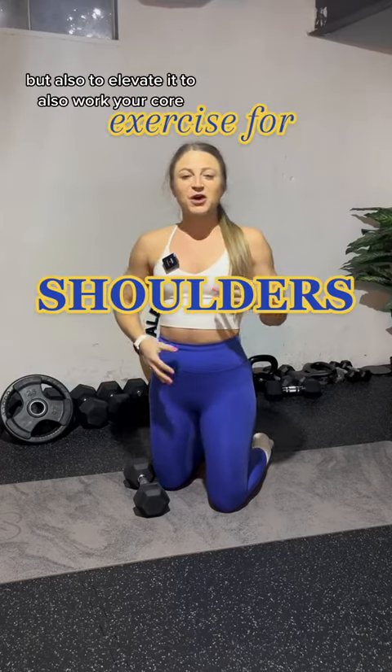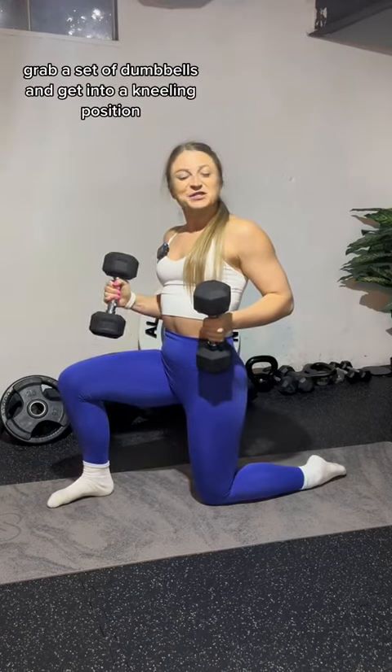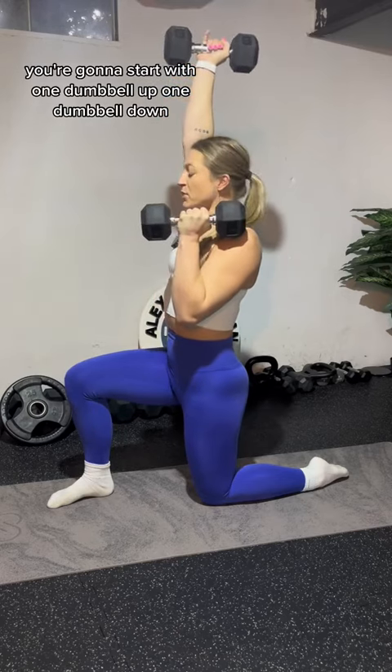This is a great way to work your shoulders but also to elevate it to work your core. Grab a set of dumbbells and get into a kneeling position. You're going to hold your dumbbells up at your shoulders, elbows nice and tight to your sides, core engaged. You're going to start with one dumbbell up and one dumbbell down.